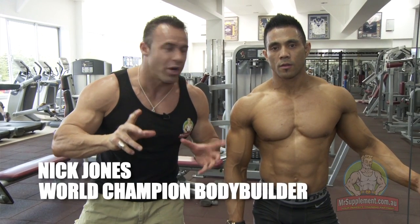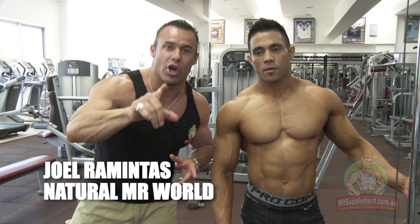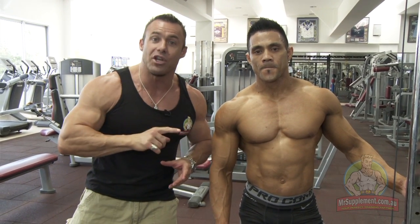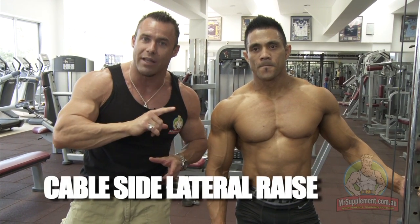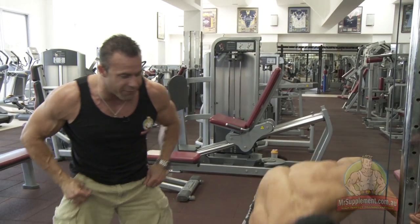Ladies and gentlemen, world champion natural bodybuilder Joel Mintus in the house. It's time — it's that time of the week. It's time to up the intensity for muscle size and for strength.